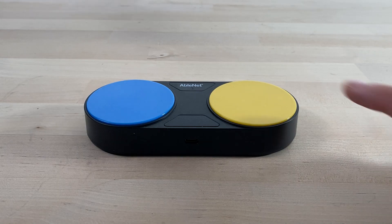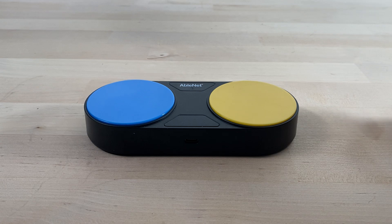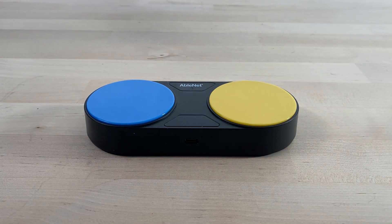The new Blue 2 Feather Touch introduces Feather Touch proximity sensor switch tops, a significant upgrade from the tactile switch tops of the old version. This allows for easier and more sensitive activation.